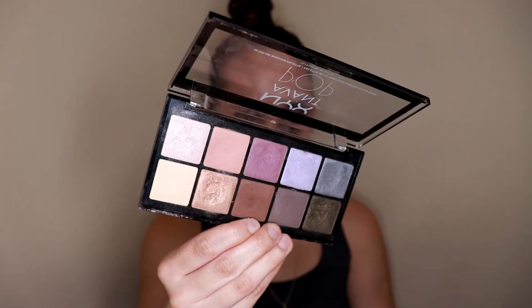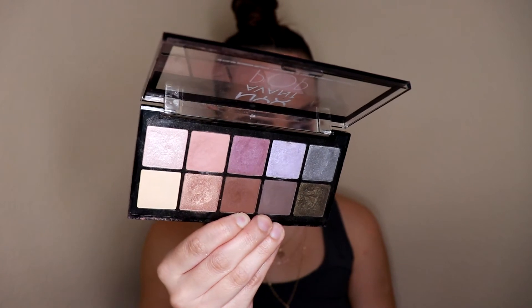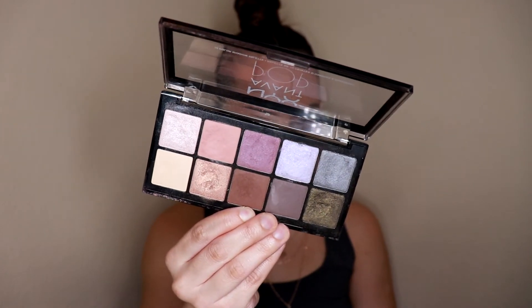The last palette I want to show you is the NYX Avant Pop Eyeshadow Palette in the shade Nouveau Chic. I chose this one because it has two really nice pops of purple but also a bunch of great neutrals. If you're a neutrals kind of girl, this is a perfect palette — you get a little pop of purple for the occasional colorful eye, plus some green and blue, but a lot of it is really neutral. You're getting the full spectrum without spending money solely on a colorful palette.